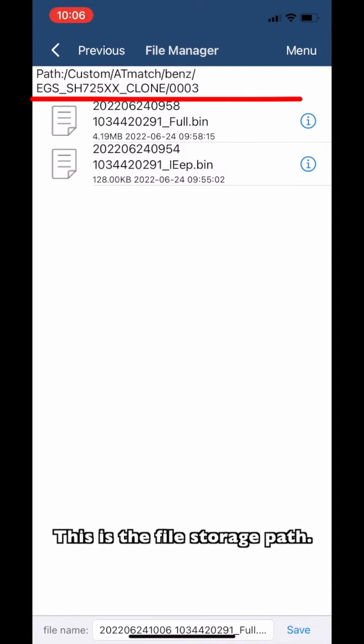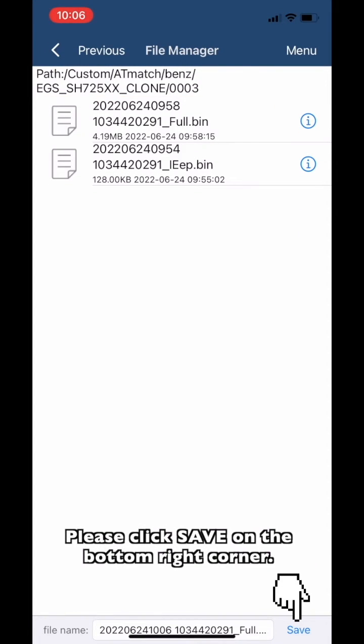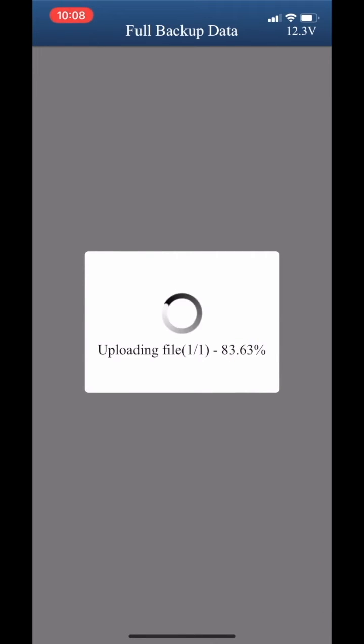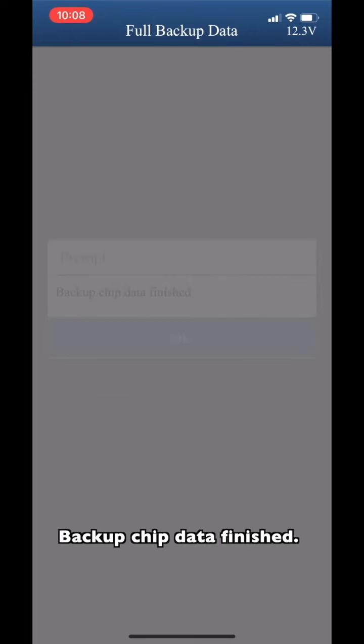This is the file storage path. Please click Save in the bottom right corner. Package check data finished.